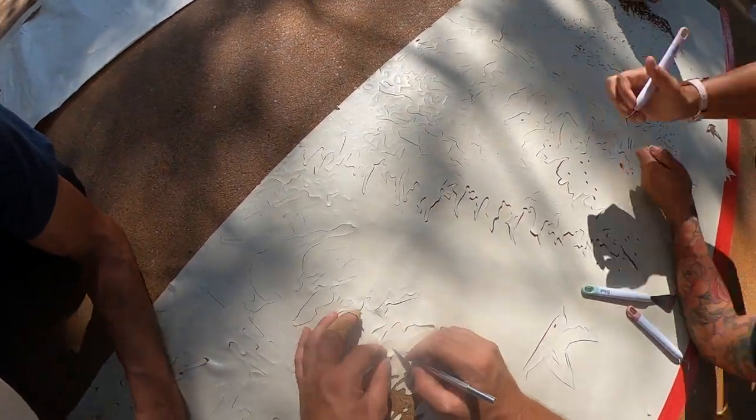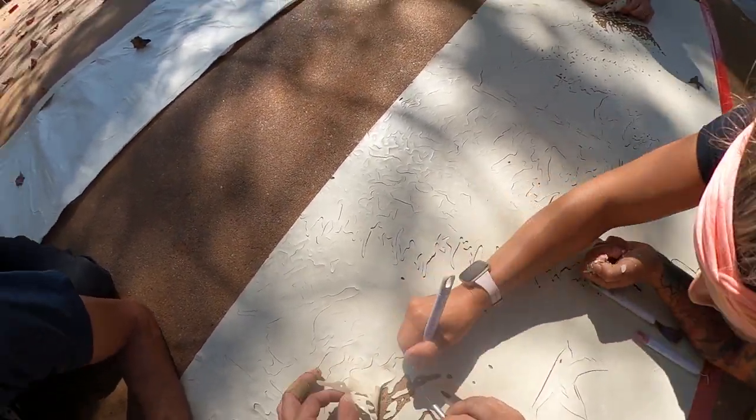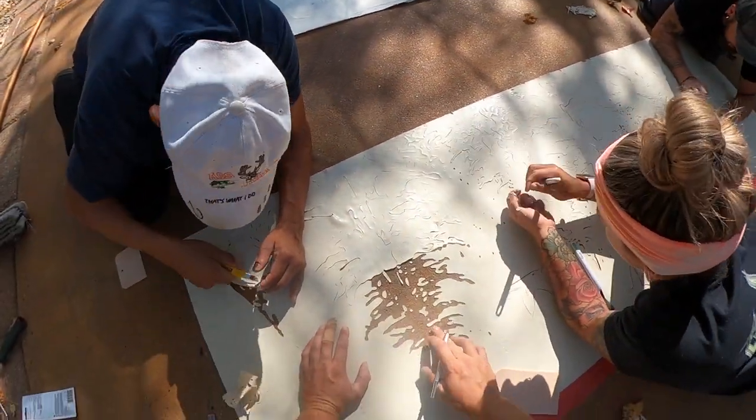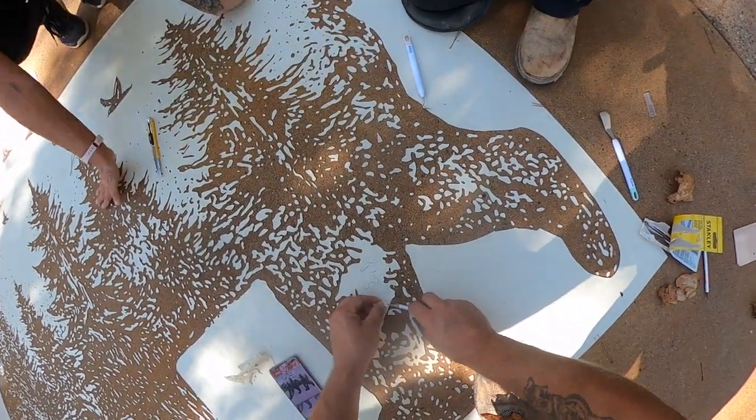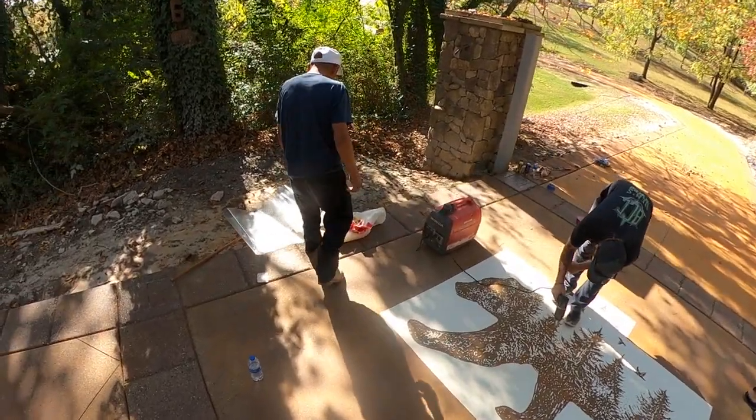Now this is a sand finish so it didn't seem like it was going to stick good enough for us to sandblast and actually hold up. You can see how many little pieces there were — really time consuming to take all these little pieces out. My concern was as soon as the sandblaster hit it, it was going to blow it out, but it did stick.